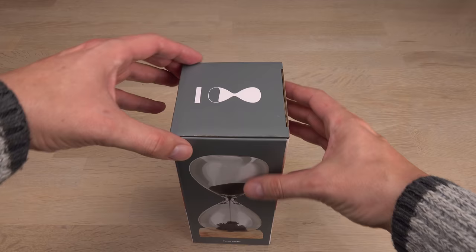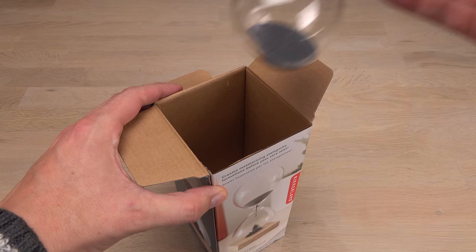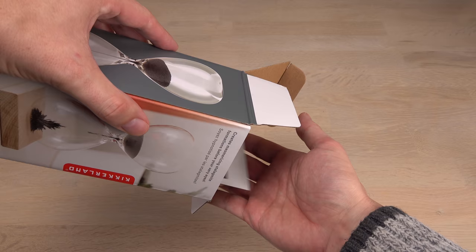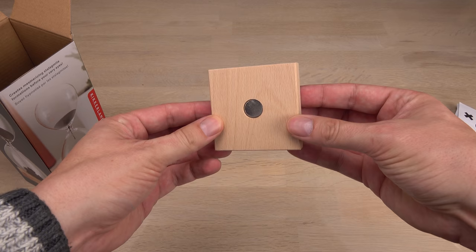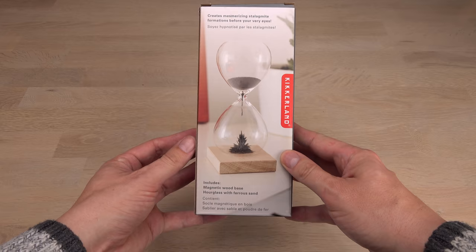First off, I want you to take a guess. Will a magnet affect the timing of this hourglass? And if so, will it make the hourglass go faster or slower? A poll should appear in the upper right corner of the video now. Press the white circle with the letter I in it and have a free guess. Feel free to elaborate on your guess in the comments — looking forward to hearing what you think of it.